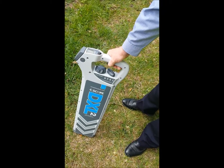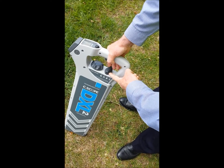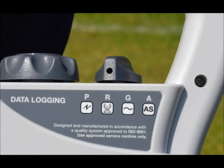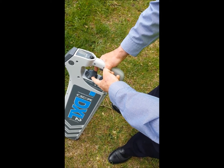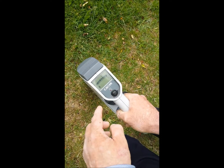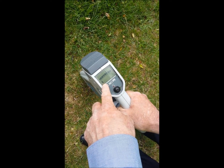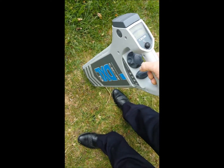Using the locator in Radio Mode: Using the mode selector switch, select Radio Mode. Rotate the sensitivity control fully clockwise — this gives maximum sensitivity. Press and hold the on-off trigger. The display indicates battery strength, the radio mode icon, and signal strength.